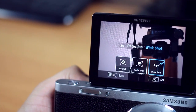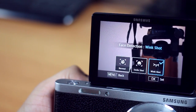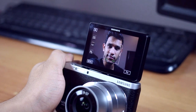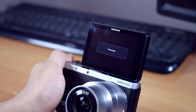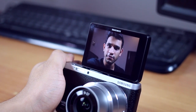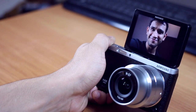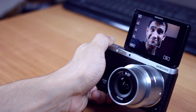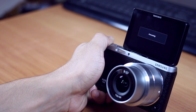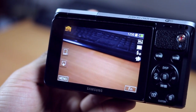We all know that taking selfies is the new thing today. There's something called wink shot and smile shot in the NX Mini. When you wink, the camera takes two seconds and automatically takes your picture — it detects the wink and takes a photo. And of course you can just smile — it detects a smile and takes a picture. So it's pretty easy taking selfies; you don't have to push the button all the time.